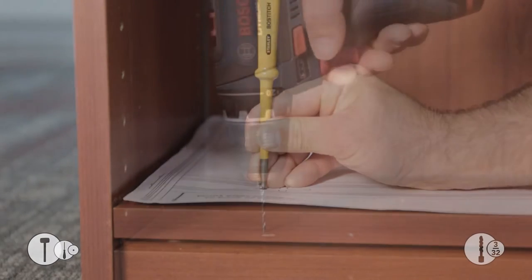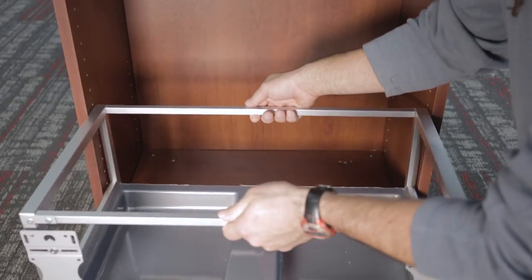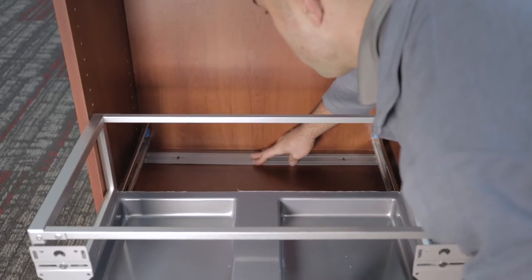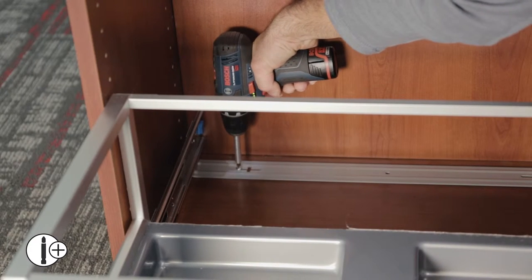Mark the hole locations with an awl. Remove the template and pre-drill the four hole locations with a 3/32 inch bit. Place the slide set and chassis into your cabinet, line it up with your holes, and secure with number eight by three-fourths inch Phillips head screws.